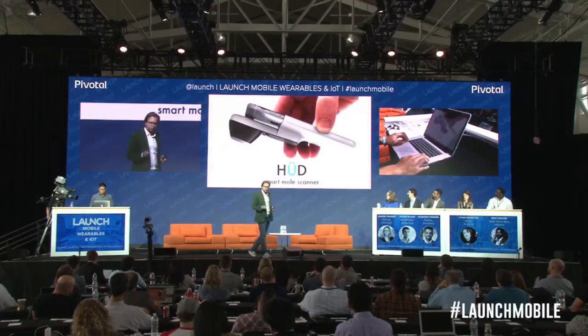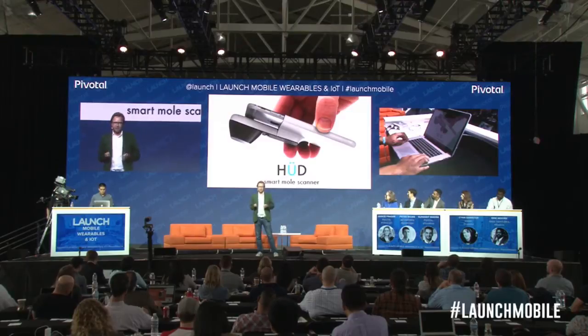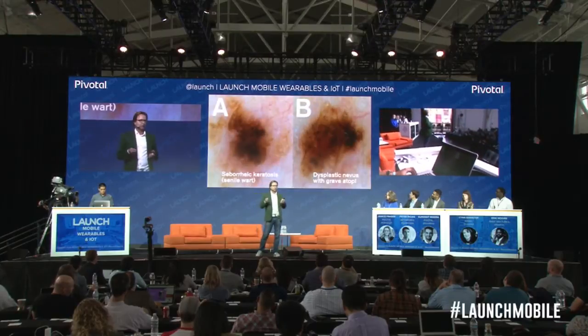The Hood is a microscope with polarized light, and this is what a dermatologist uses every single day in the medical office.